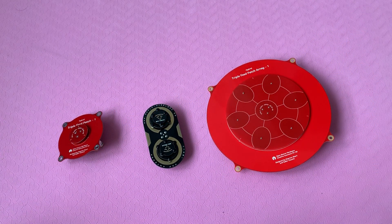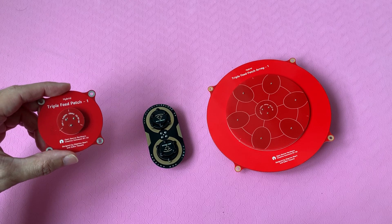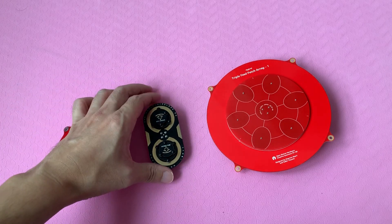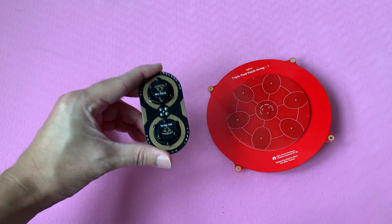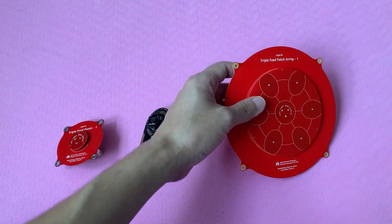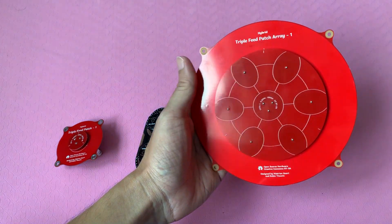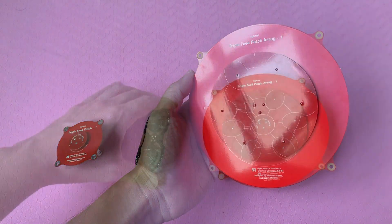Hi everyone, welcome back to my channel. In this video we're going to look at some good PCB antennas for the SharkBite system or some other 5.8GHz FPV system. On the left I have the 9.4dBi triple fit patch, in the middle I have the Maple Wireless 11dB leaf antenna, and on the right I have the triple fit patch which packs 14dBi of gain.